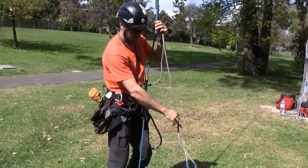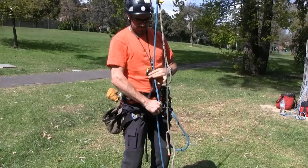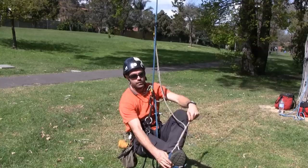This neck elastic is used to advance the Krull and I connect it to the top attachment point in the Krull. I can now install the footloop, which tightens in a similar manner to a Whoopi sling.